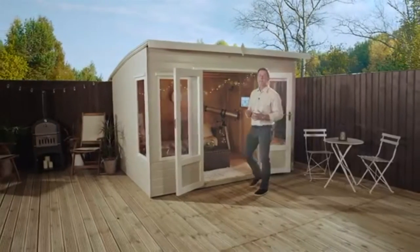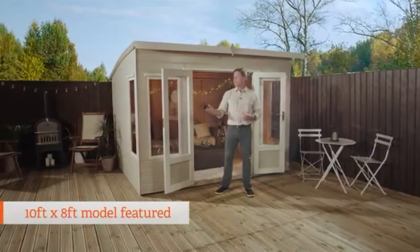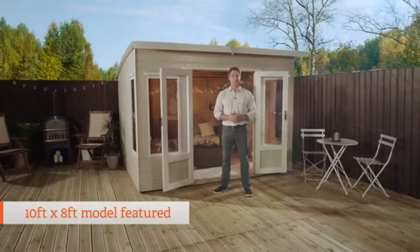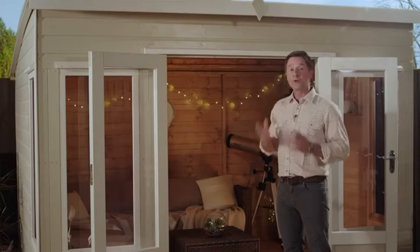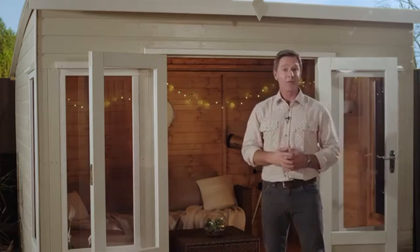The Helios Summer House is a stylish statement for any garden. From the sweeping curved roof to the fully glazed front, the subtle contemporary design looks simply superb. And that design continues in the cladding. With this 12mm tongue and groove shiplap, this smooth plain surface looks great and has the added benefit of helping rain run off the sides with ease.